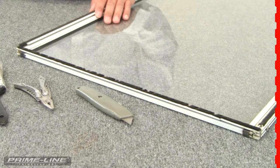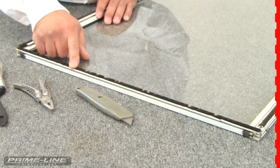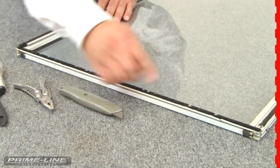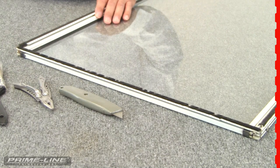Now let me show you how easy it is to install this zipper pile weather stripping, and to do that we first need to remove the old one. I'm going to use a utility knife and slice right down the center of this old one, pull it out, clean out the groove, and we'll be ready to install the new zipper pile weather stripping.